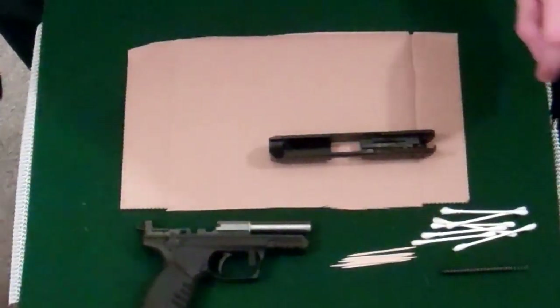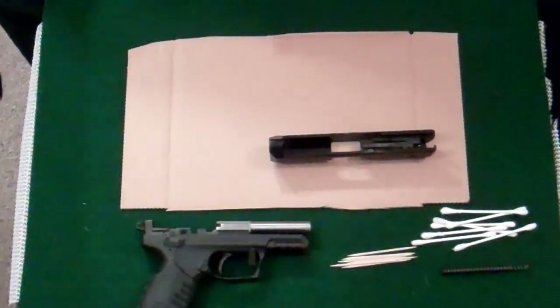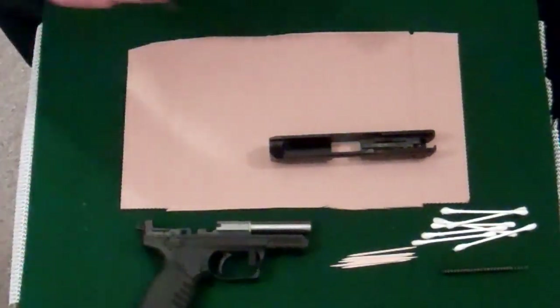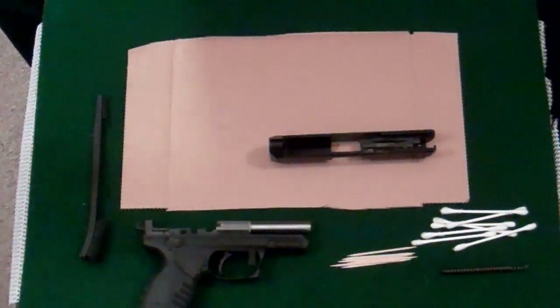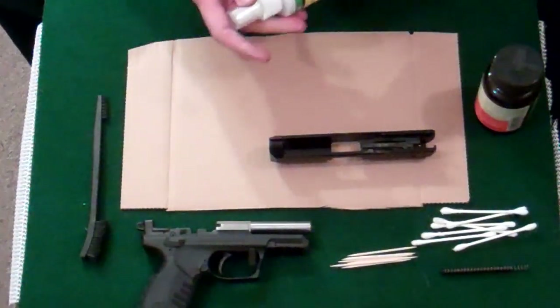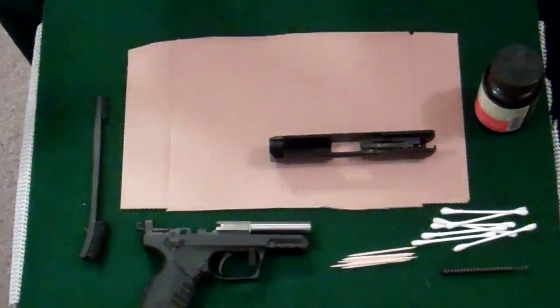Later on when we get to the bore, I have a bore snake — we're not there yet — and a brush. Today the solvent we're going to use is Hop's 9. I'm going to use some rim oil on the parts afterward.